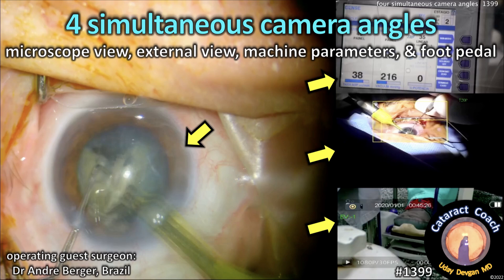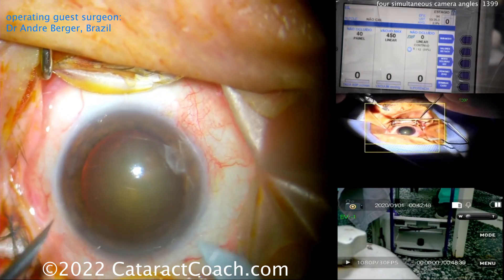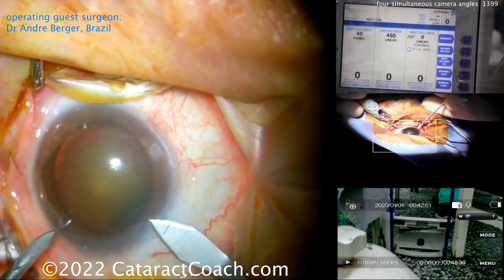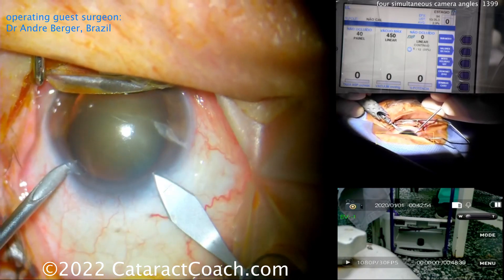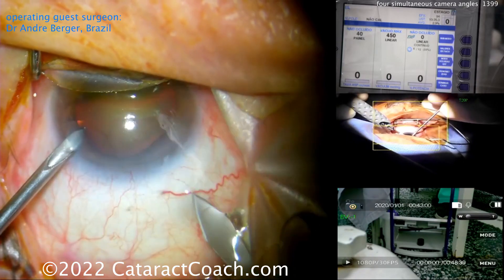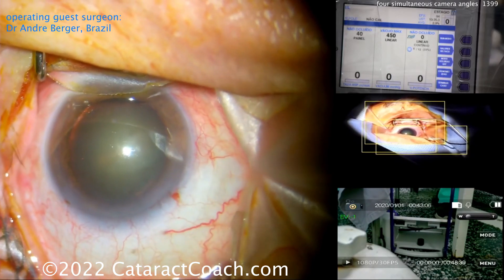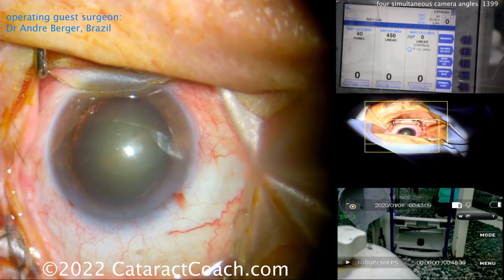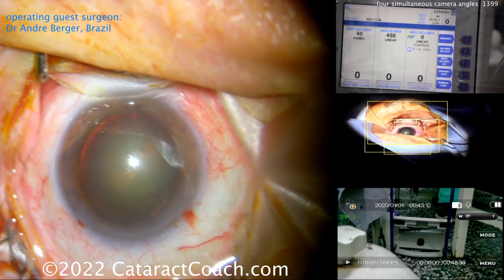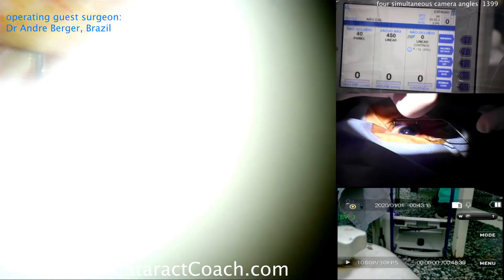cataractcoach.com — four simultaneous camera angles: the microscope view, an external view, the machine parameters, and even the foot pedal. Listen carefully — we even have audio now. Our operating guest surgeon is Dr. Andre Berger from Brazil, so the audio is in Portuguese. You can see him starting off the case using a double-blade technique, and we'll be able to see all four views at the same time.